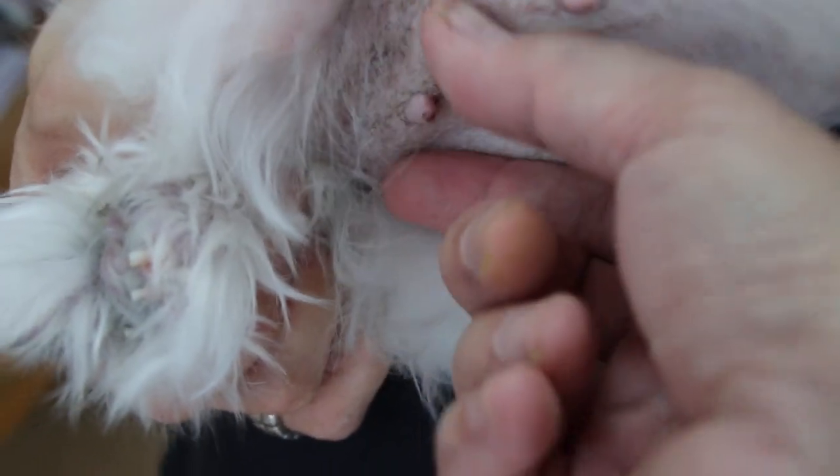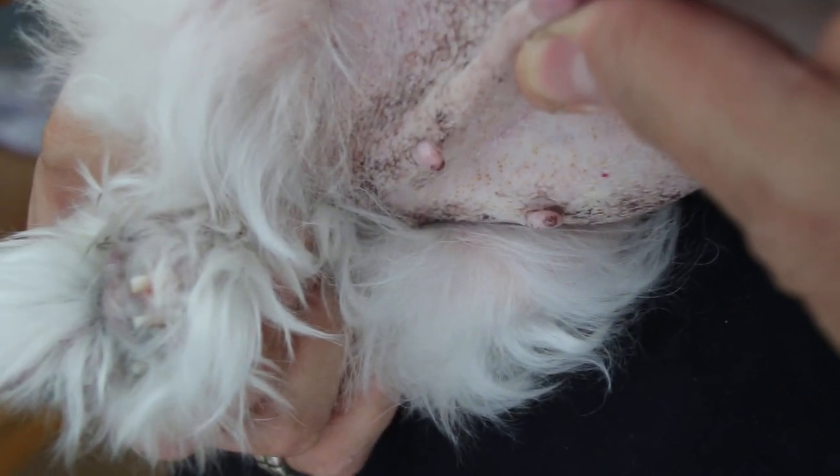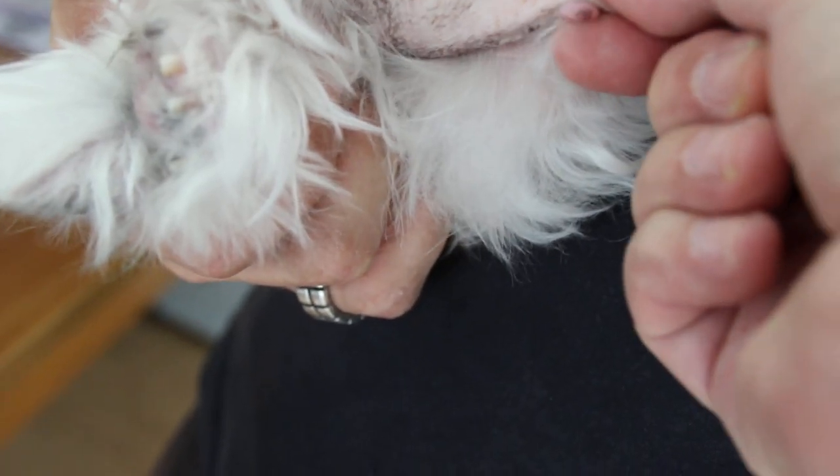Is there any swelling here? No. She's already been spayed, so there shouldn't be any milk or discharge. No discharge here. I did a palpation — nothing except stools. No swollen liver or kidney. Heart and lungs are normal, but there is some skin disease.